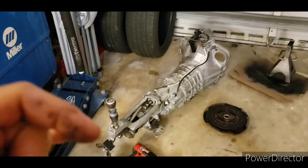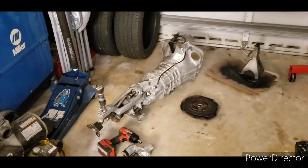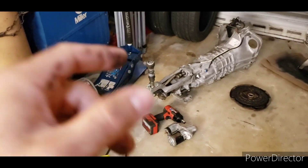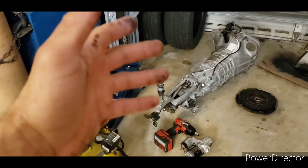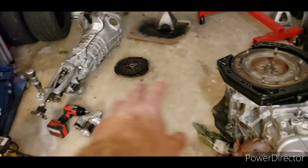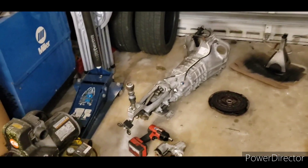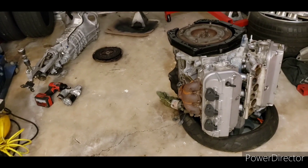These transmissions, like I said, are not that strong stock — but there's a company that makes synchros, which is the weak part, and they can take 500-plus horsepower and torque no problem. This transmission is light — I can pick it up by myself. They're cheap too: I paid $500 to $550 for everything — transmission, shifter, flywheel, and clutch included. $50 for the starter. Synchros are $300 right now, though the price may go up due to materials.